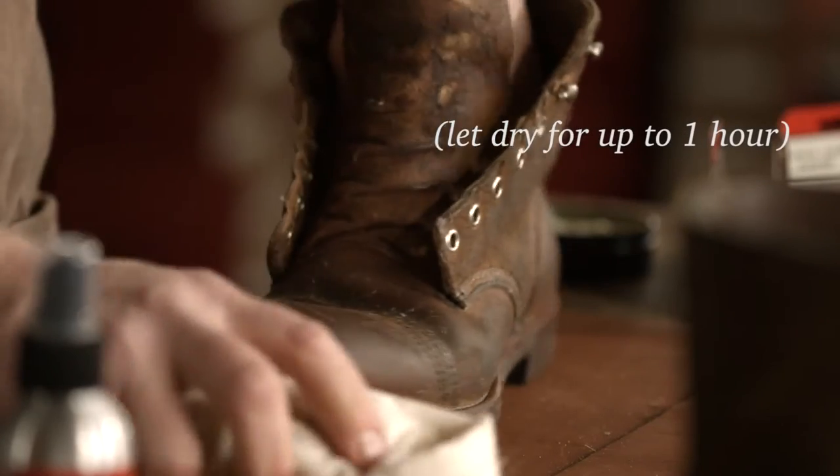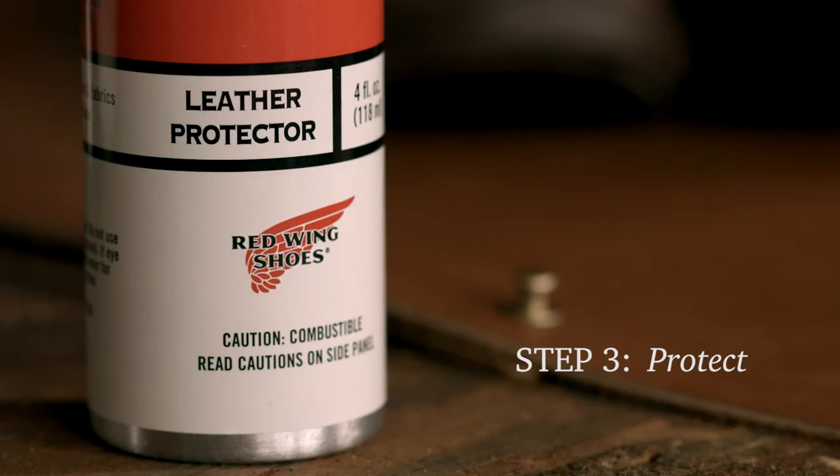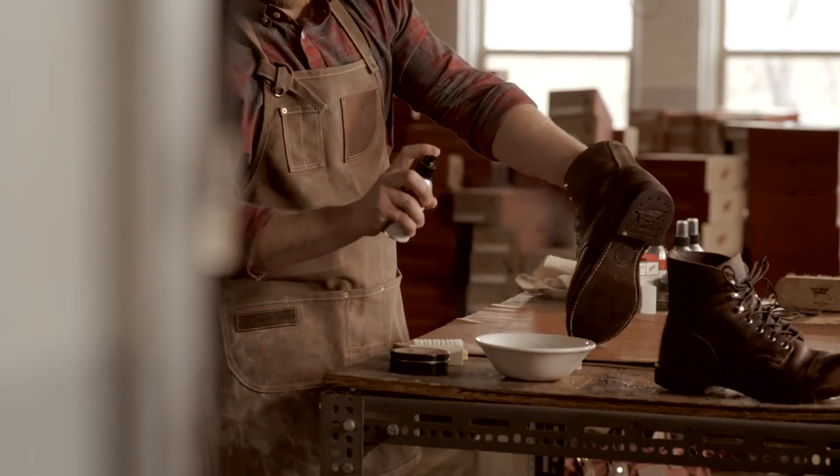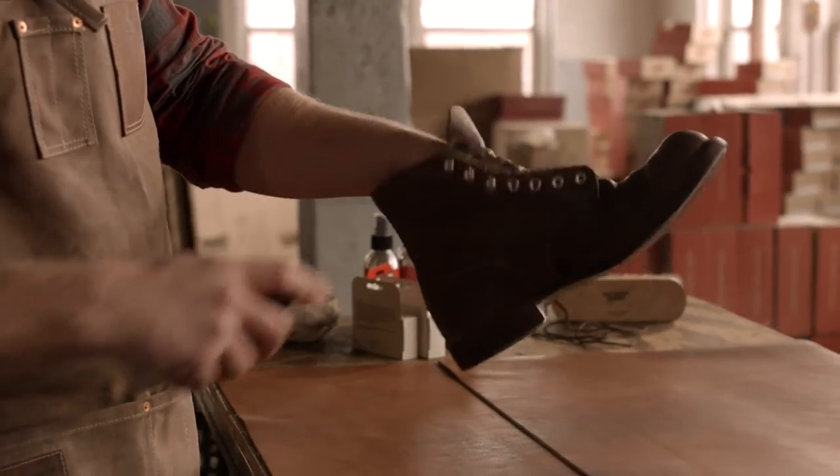Allow the leather to dry. For added protection, the leather protector spray can then be added, which will prevent any water, salt, and dirt from building up on the boot.